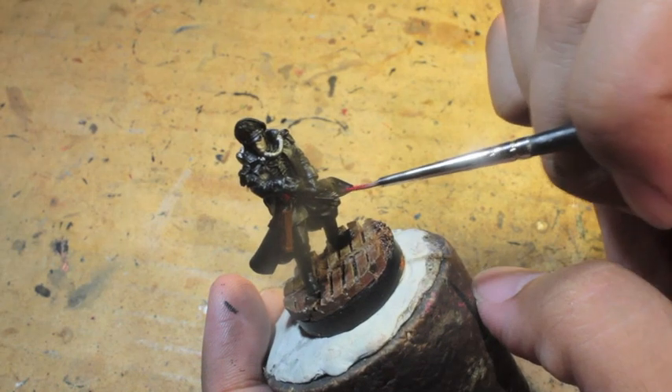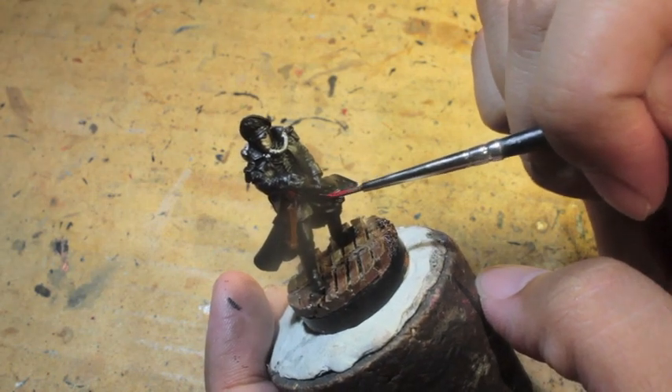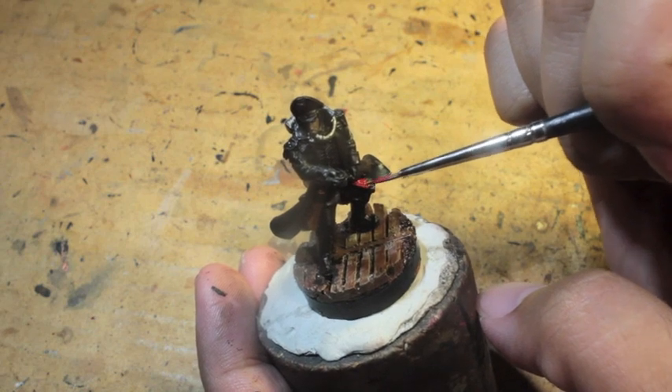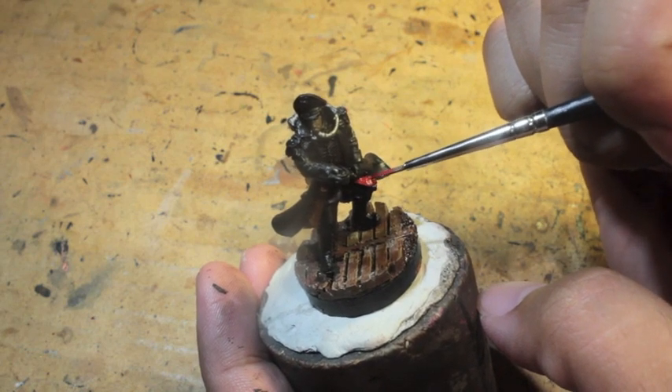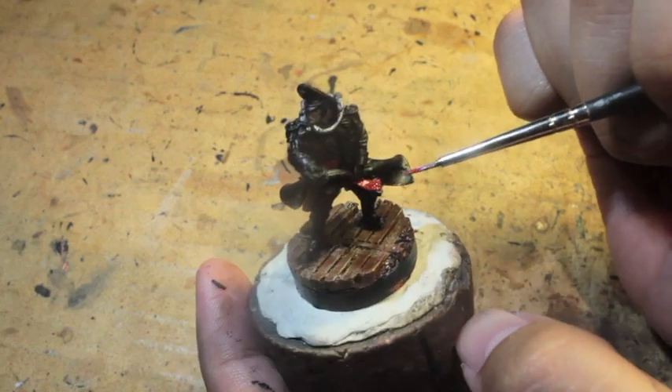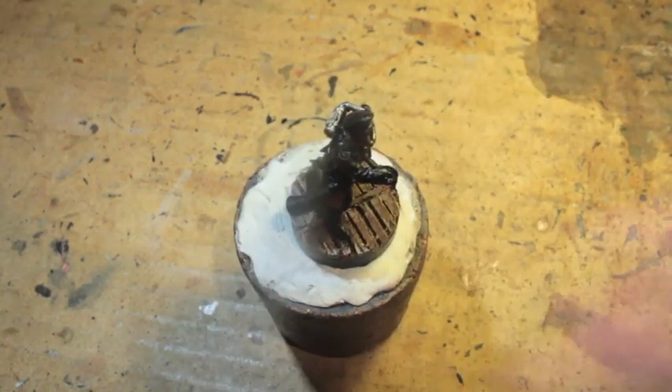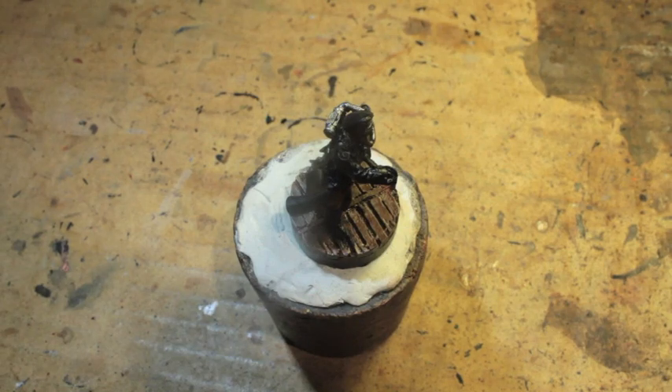This is kind of fine detail work. I'm starting with the sash — all commissars have their prized commissar's red sash. Then what we're going to do is go on to painting the edging on the uniform: the trim, the red trim.